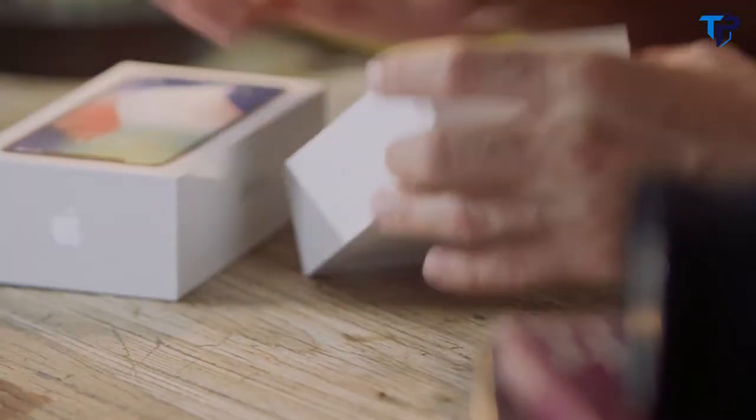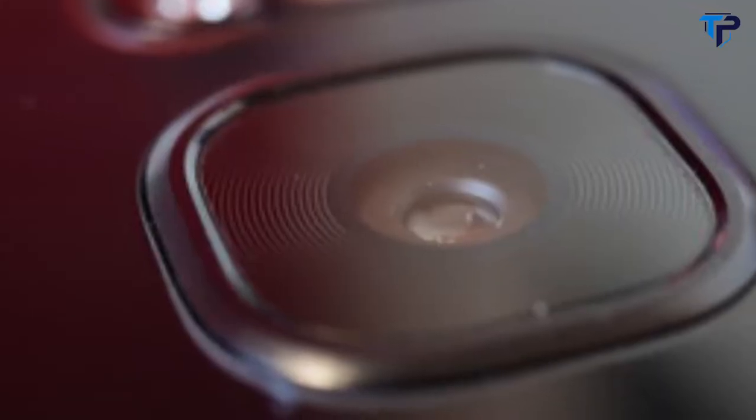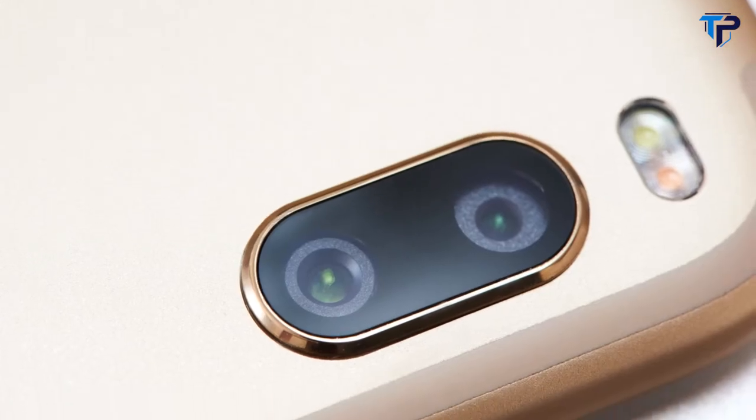Every time a new smartphone comes out, it's always about one thing: the camera. They've gotten amazing. Every small detail the camera is always examined — the size of the sensor, the amount of light that goes in, a new special tech for pixels, and mountains of software and algorithms, and as they call it today, AI.